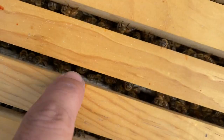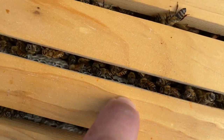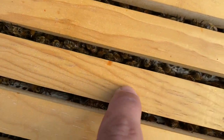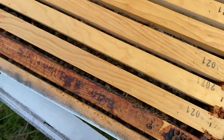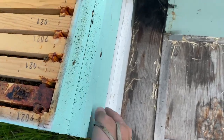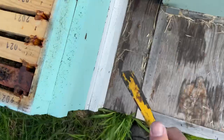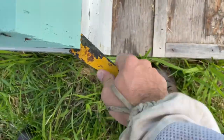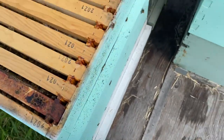The thing that also really excites me is look at that beautiful white wax — that's new. Whenever you're seeing that new wax, it's a great sign. If you're curious, you can crack this box and tip it back to see where you're at weight-wise. We'll do a quick check for swarm cells as well.